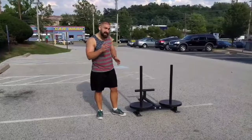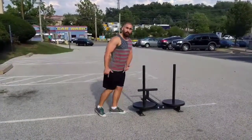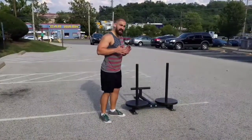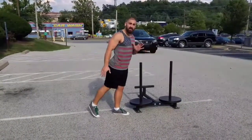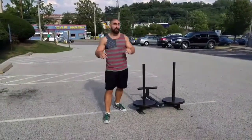So what you want to do instead is try to take long strides, plant your heel, and pull through your heel with your leg mostly straight, and then extend that leg as far as you can behind you with every single stride, and clench the butt cheek. It should look like this if you're targeting your glutes.